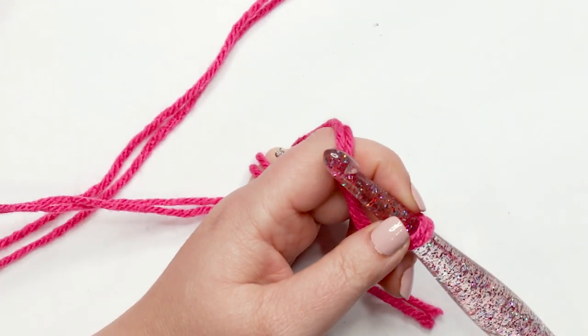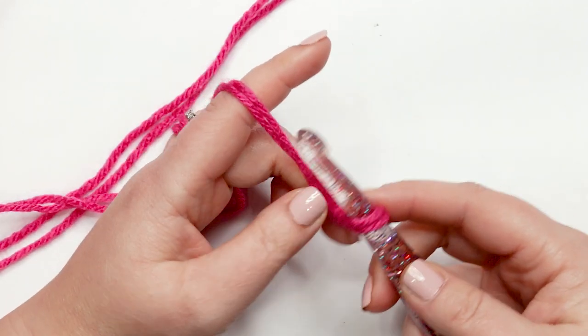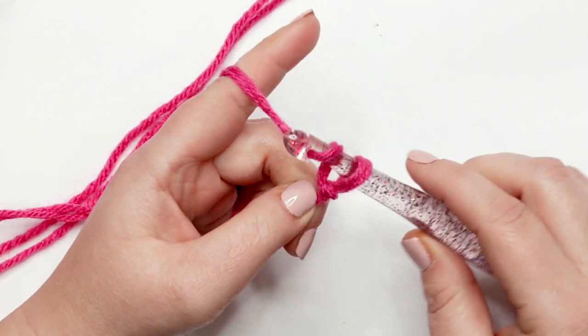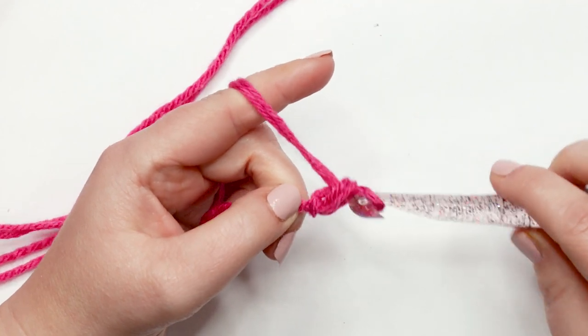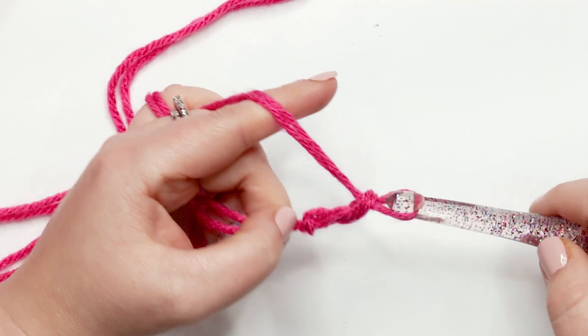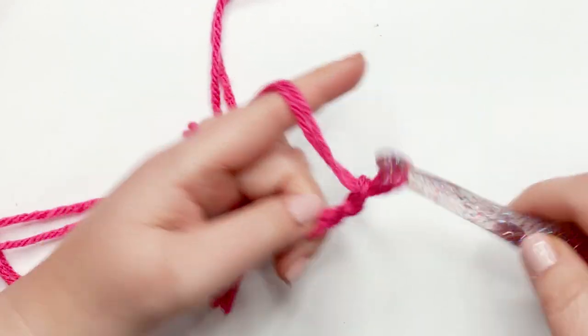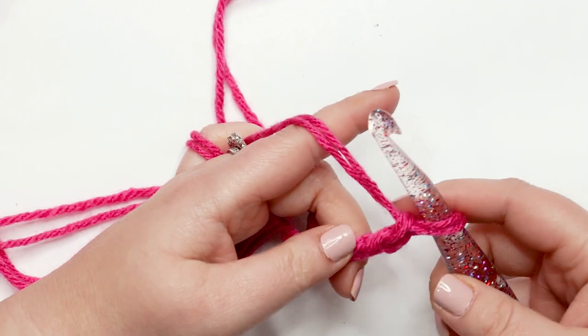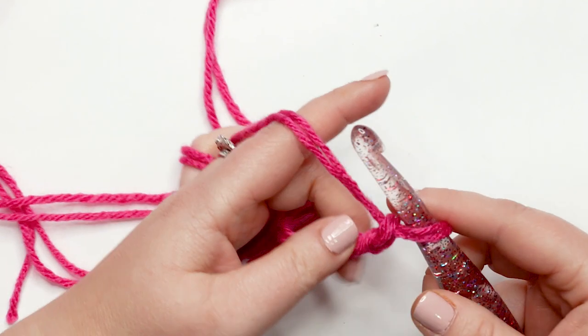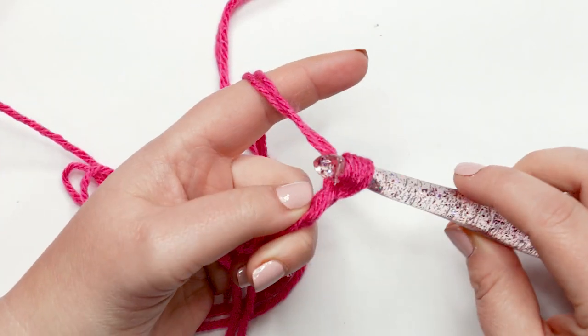To start our snood, you're going to create a chain of 104. To do our chain, yarn over and pull through the loop on your hook — that's one. Yarn over and pull through again — there's two. Yarn over pull through — there's three. Continue until you have 104 chains. I'm going to create my chain here and I'll meet you back when you've got 104 chains.